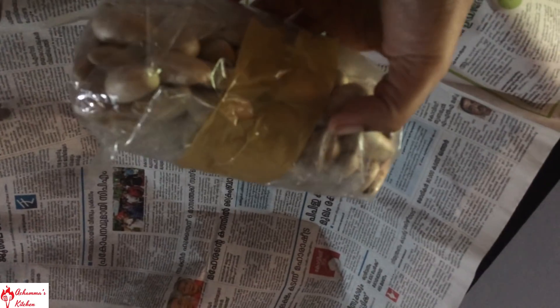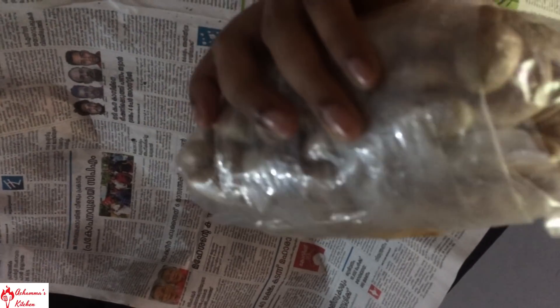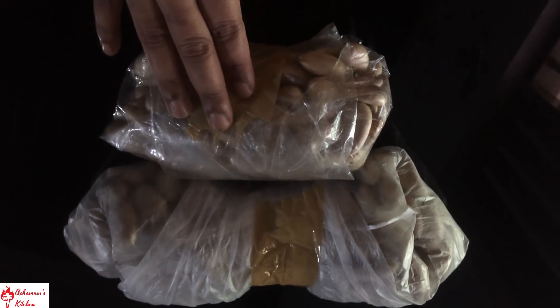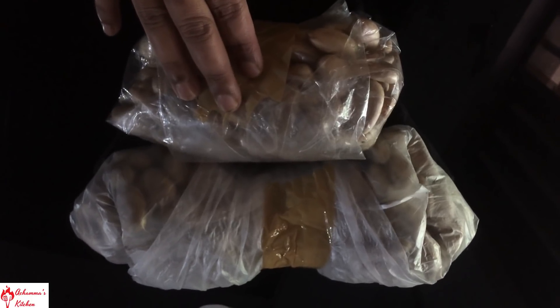Now we have a package for the rest of the kitchen. Now I have two bags. This is not in the fridge. This is not in the airtight air container.